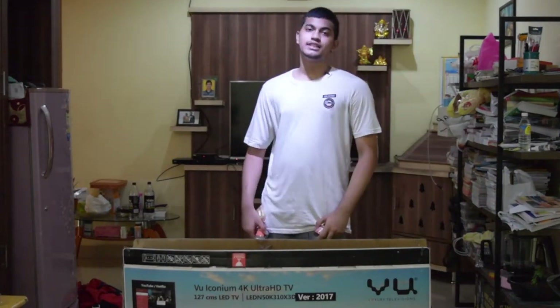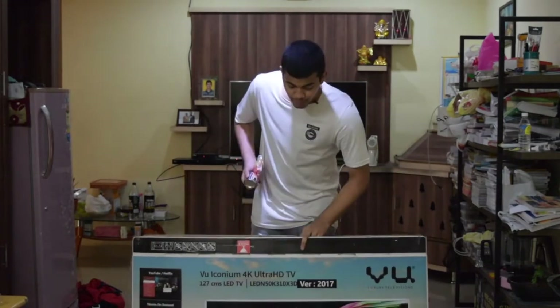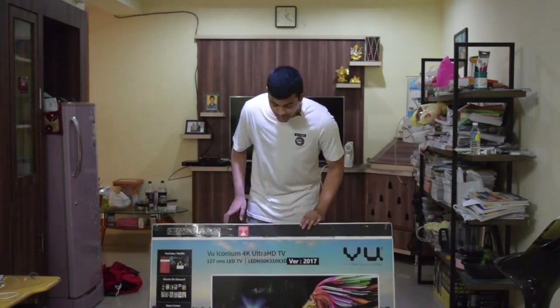For this project we'll be needing some paints, some really long rubber bands, and most importantly the cardboard. This video isn't sponsored by VU.